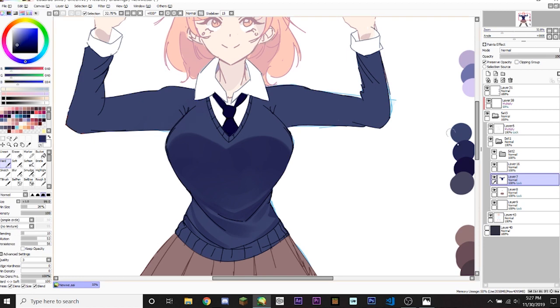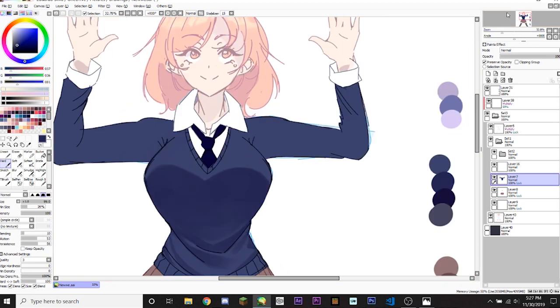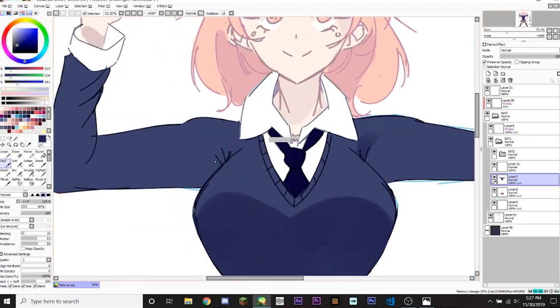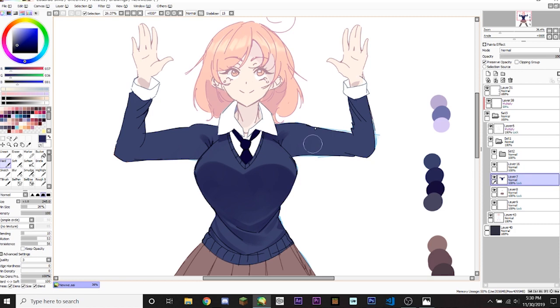Now we're gonna go back and do the arms. There are these two lines here — we're gonna make a triangle kind of shape like that, and do the same with the other side. This color is kind of blocking out the sunlight to the bottom of it, so of course there would be no light there. Then I'm gonna make the shadow sharper. Now onto the arms.